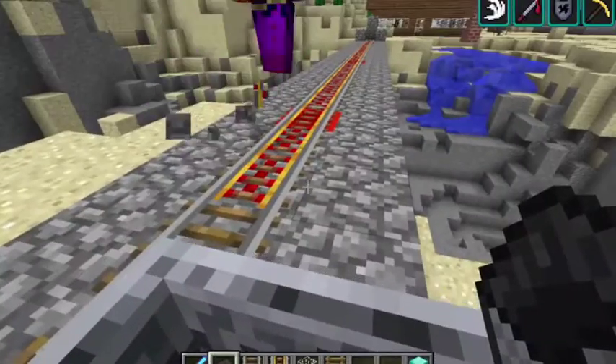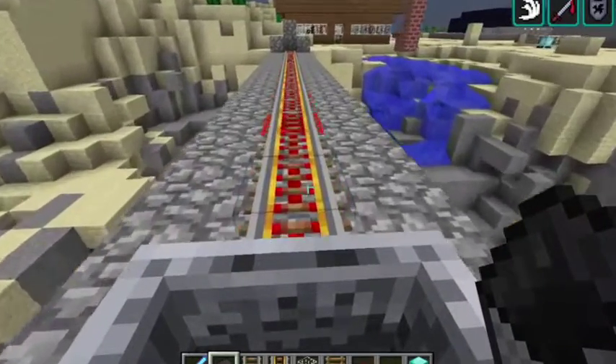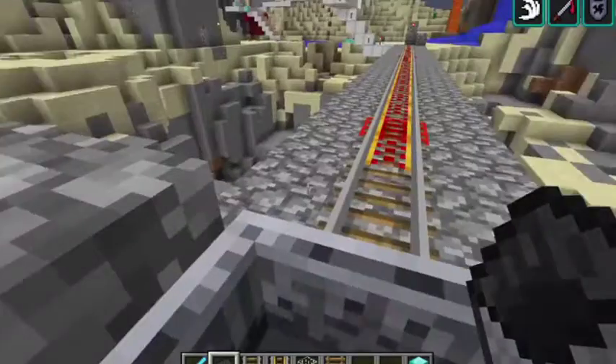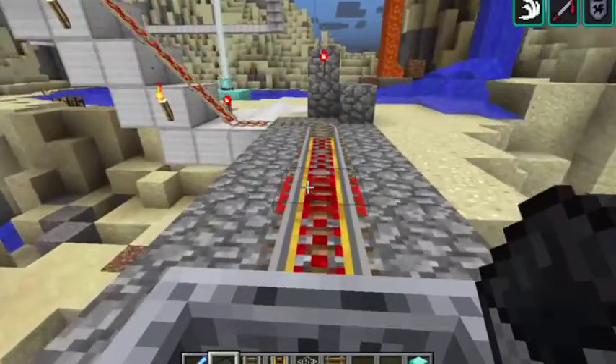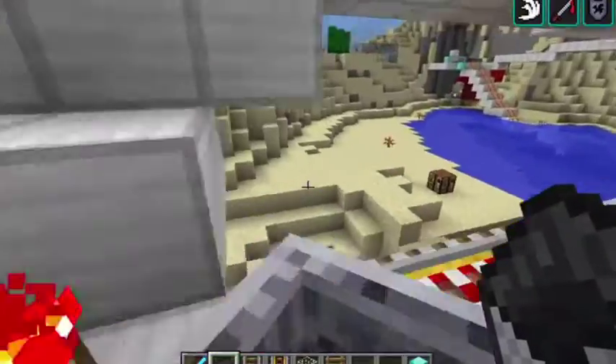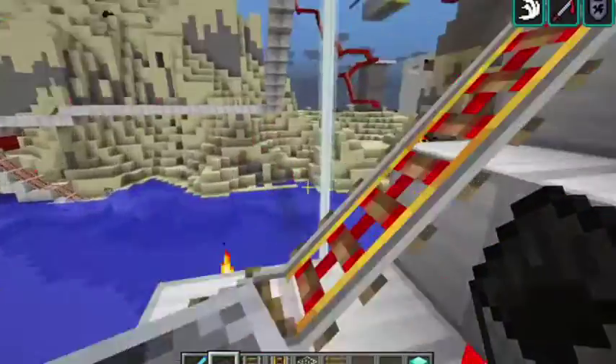And here's it in a line. So we're going to head back and go up in a big circle.